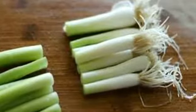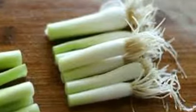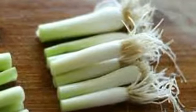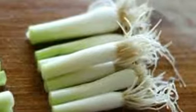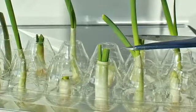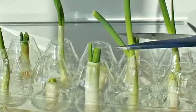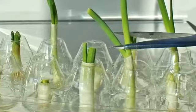Green onions. Use the white root normally discarded to effortlessly provide a steady and renewable source of green onions. Simply place the roots in a glass, leaving the cut end above water. Left on the kitchen windowsill, the green shoots will continue to grow. Change the water occasionally and an endless supply of this cooking staple is always at hand. This same method may be used to keep fresh leeks or fennel always within reach.